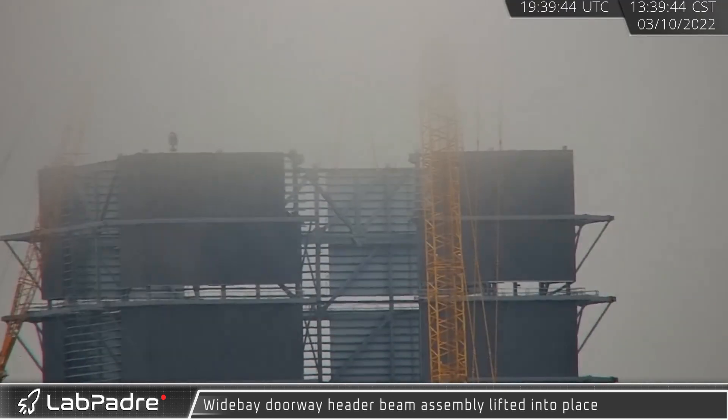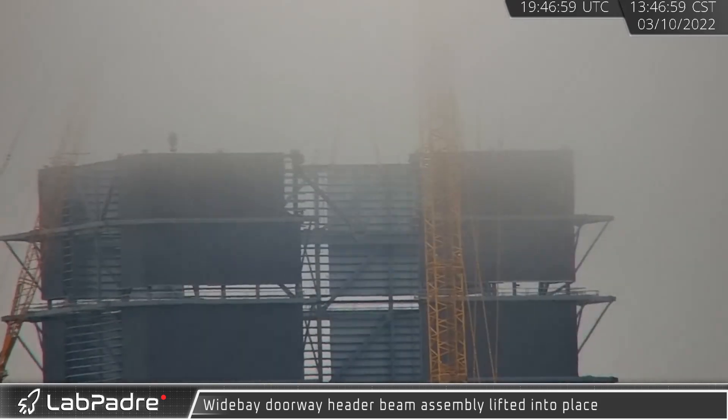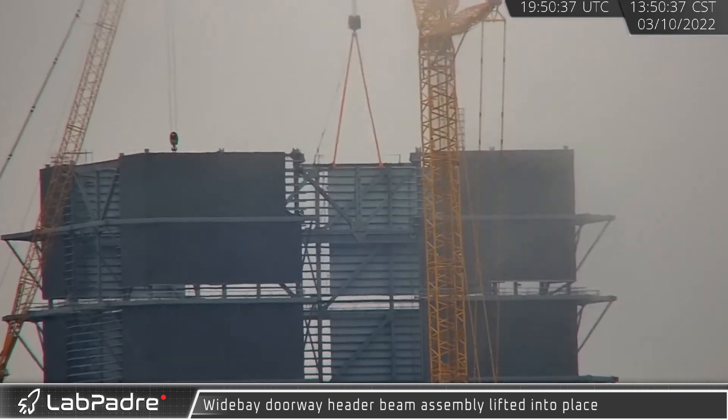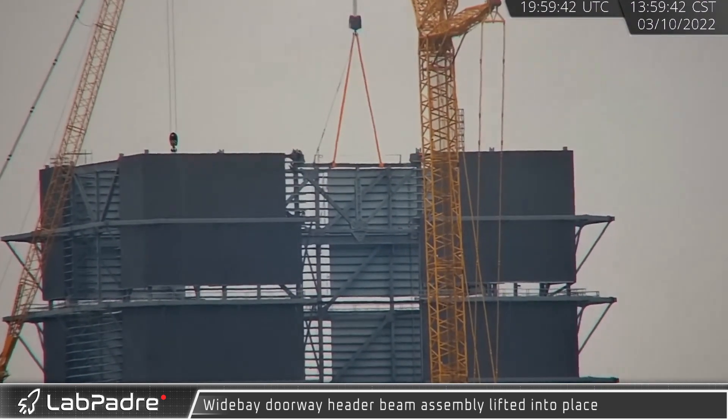Back over at Starbase, workers assembling the wide bay began placing the header beam assembly above the doorway. This structure will carry the loads from the upper levels of the building across the gap left for the booster-sized door.